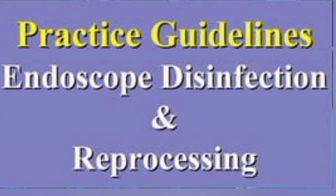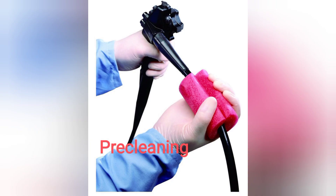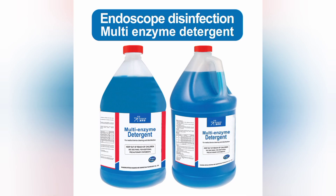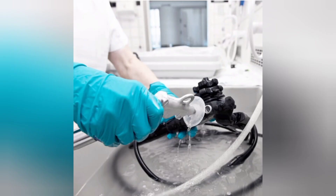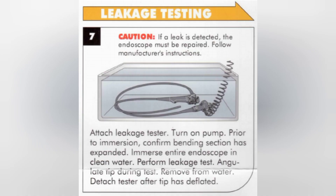The first step is pre-cleaning. Immediately after the procedure, wipe the endoscope with an approved enzymatic solution and flush out the channels with a solution to lubricate and loosen debris. After that, wash the air, suction, and water channels. Alternating air and cleaning solution will remove more debris from the internal lumen.